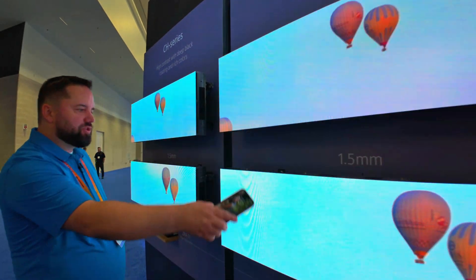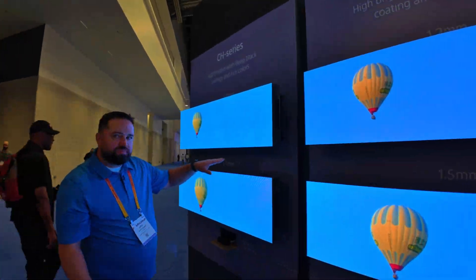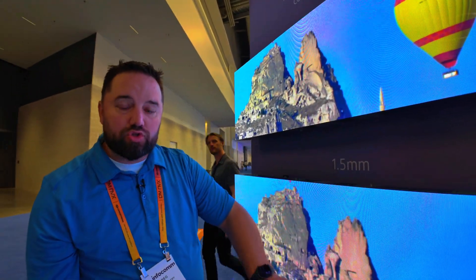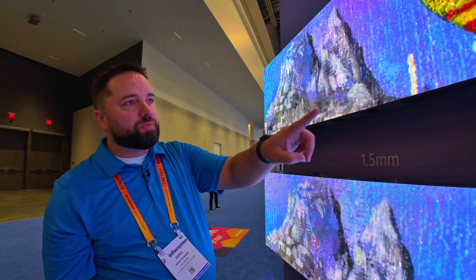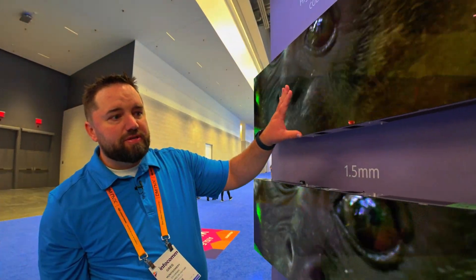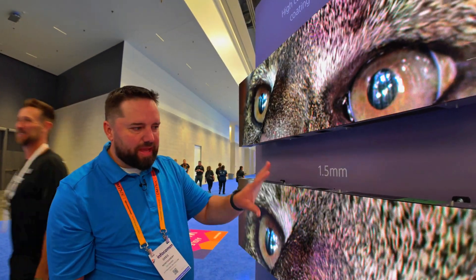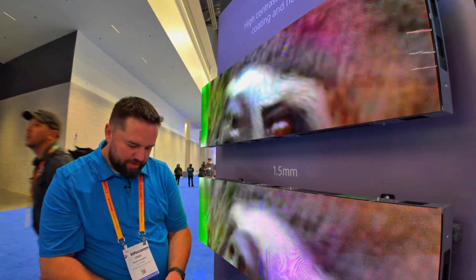The lights aren't going to affect the uncoated panel as much — no glare. Now this other panel is the cool one; it's got a glossy coat on it so it looks like a TV. They look amazing. Between the two, you'll notice the colors really pop on the glossy panel and the blacks are just inky black — it looks like jet black ink.